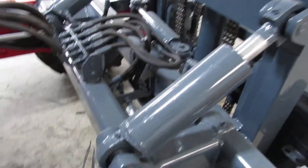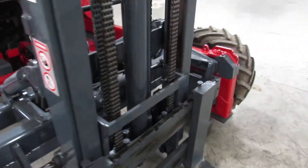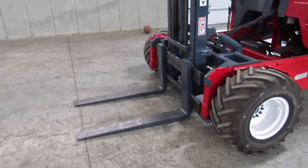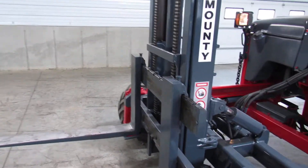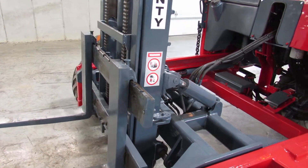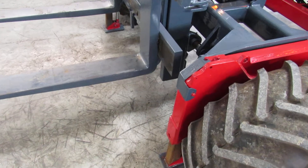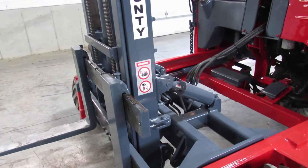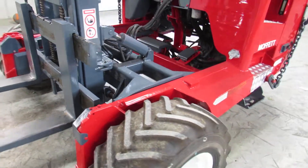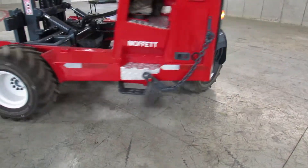Now, ladies and gentlemen, look how clean this is here. We're going to go ahead and run it for you. Hear that Kubota turbo come to life. We're going to go ahead and show you the mast going up and down. We have tilt and side shift. Outriggers. Show you the mast going in and out. Look how nice she runs — all your wheel motors are in sync. Your steering is tight.